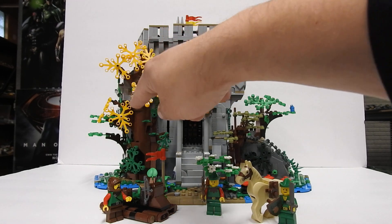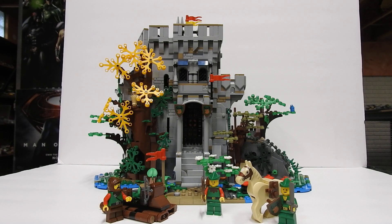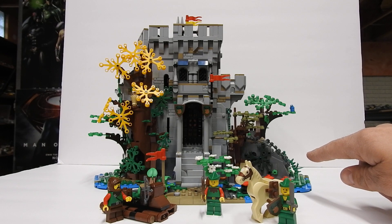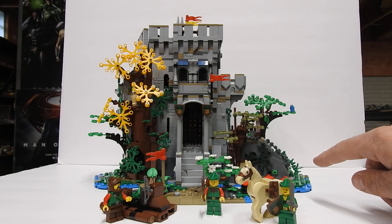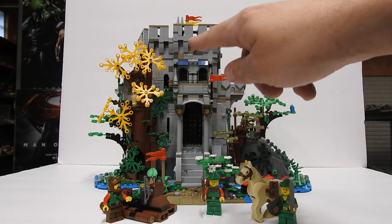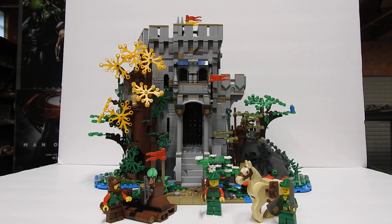This one over here reminds me of the Forestman's Hideout set — I used to have that but I don't anymore. This one over here reminds me of the Camouflage Outpost set, which I always wanted but never got. And then this one here definitely reminds me of the Forestman's River Fortress — just the way that it looks, the back, how it opens up, and it's got the little jail cell and stuff. That's what it reminded me of when I was building it.